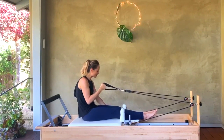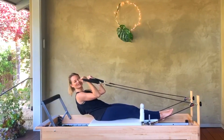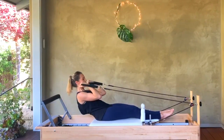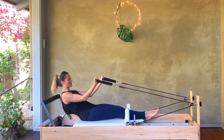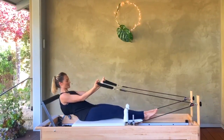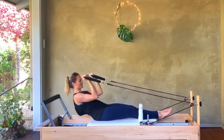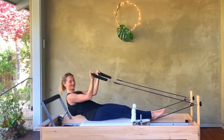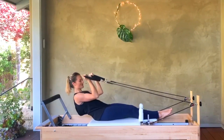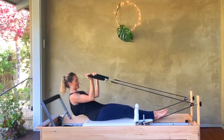I forgot to set my timer — otherwise I'll just take us for an hour session real easy. I totally lose track of time once I get into it. We'll take this for eight, seven, six — keep scooping that low belly, pulling in — five, four, three, two.